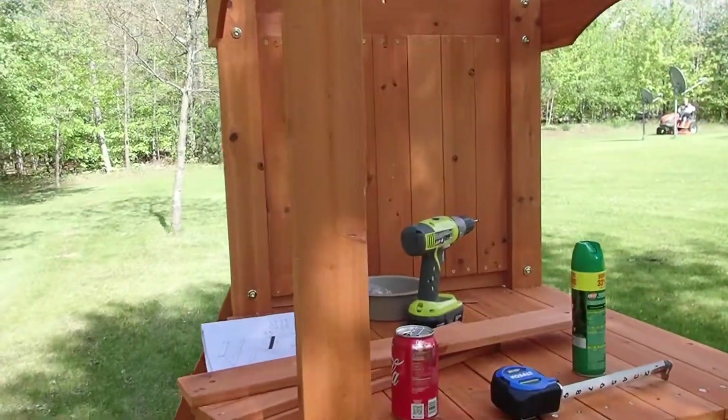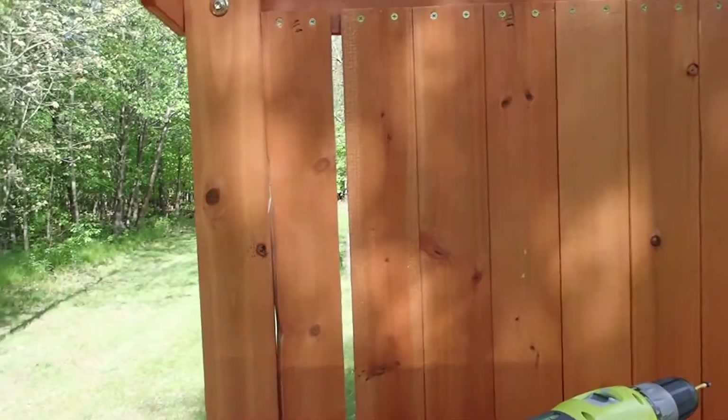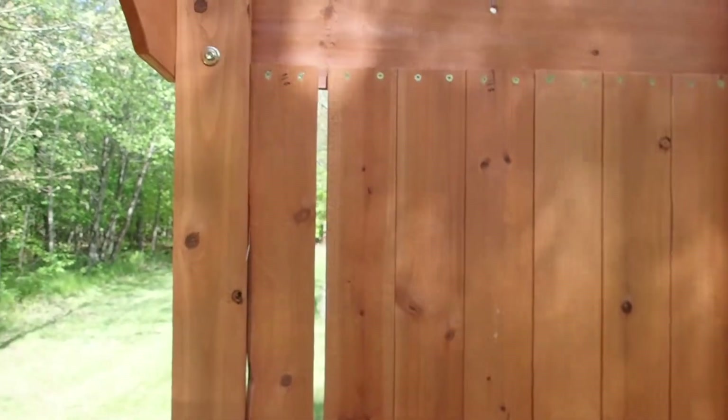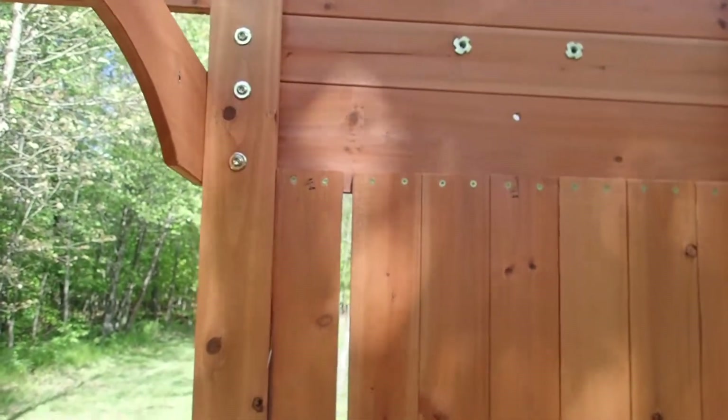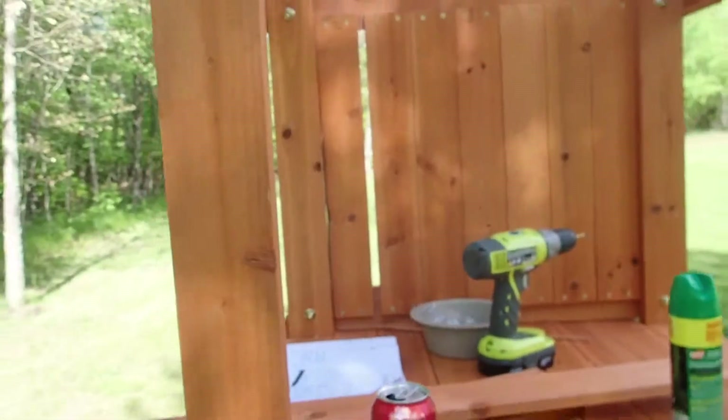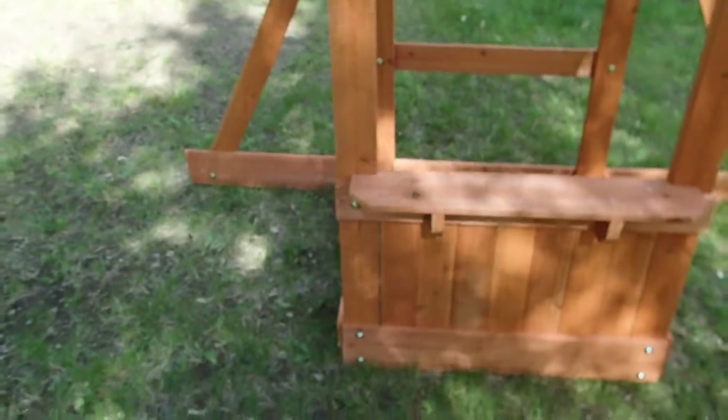I did that intentionally — this gap here. The boards are supposed to be spaced out evenly, but I left him a little peephole because he likes to look through cracks and stuff, so I got him one down here as well.